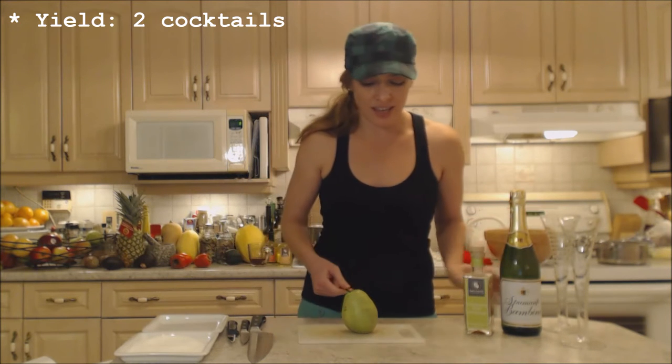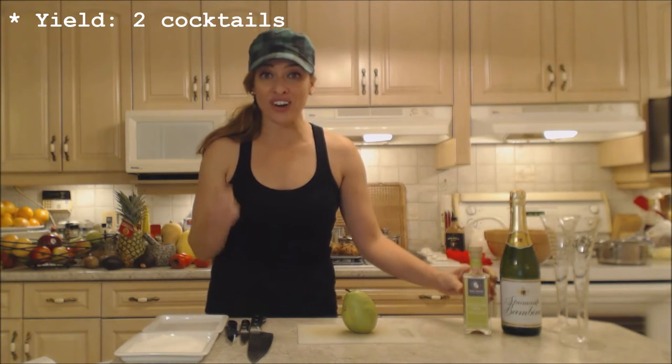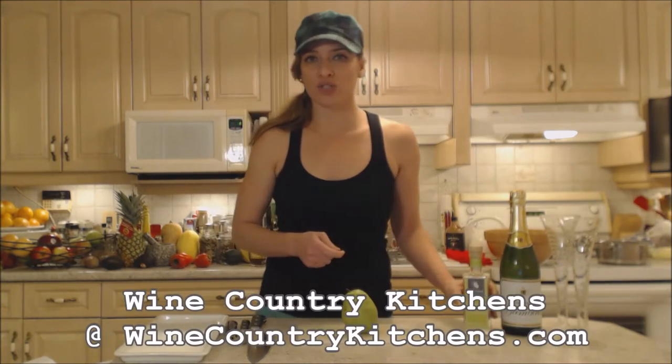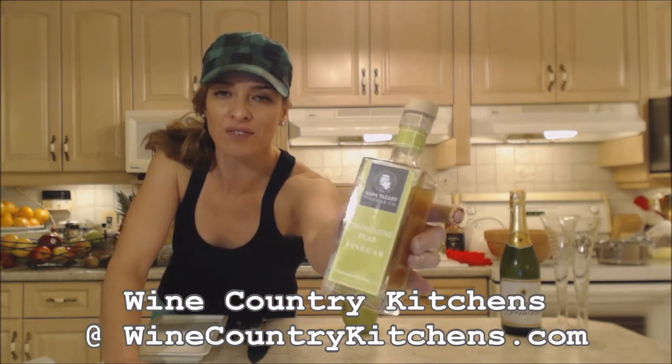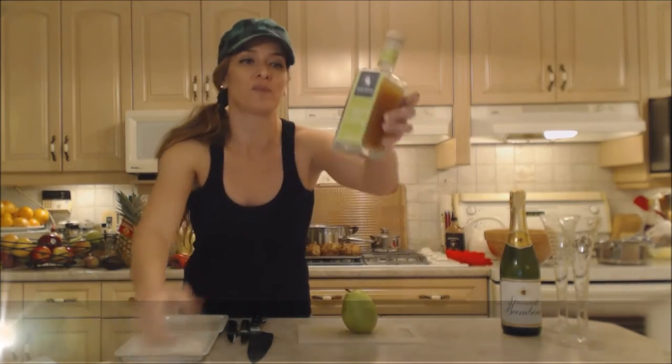So it's sparkling wine I'm using today, and a gorgeous vinegar — if you can believe that — from Wine Country Kitchens. Check them out online at winecountrykitchens.com. This is their Napa Valley Vinegar Company Champagne Pear Vinegar.